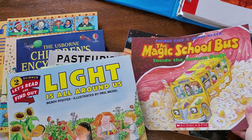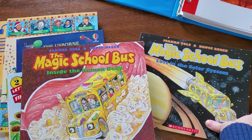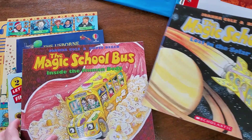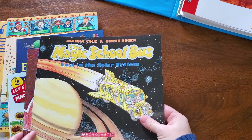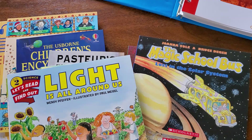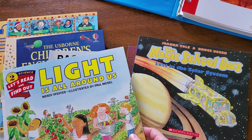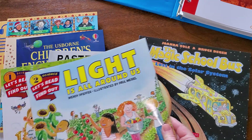He loves looking at the Magic School Bus book Inside the Human Body. They have really great, fun literature, and you don't do too much on a day — that's one thing I really like. It's the perfect amount. We just read a couple of pages and discuss it. It's just enough to hold his interest, but not so much that it's overwhelming.